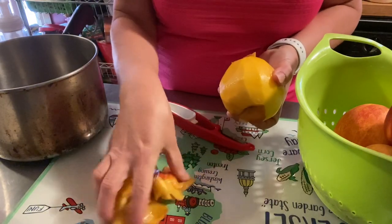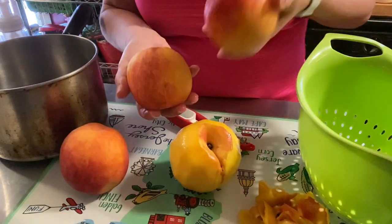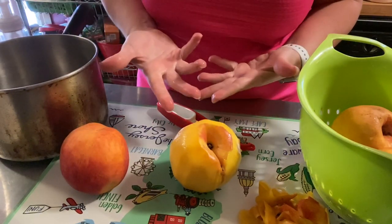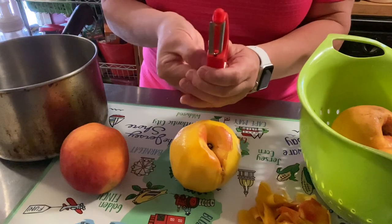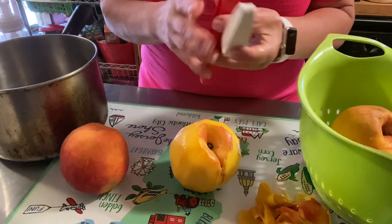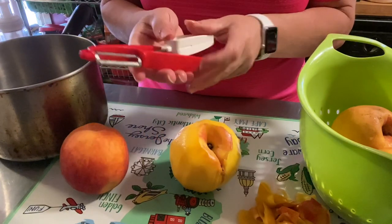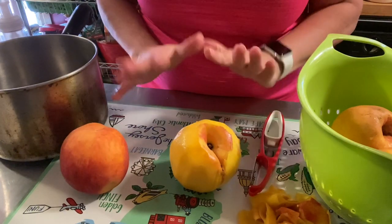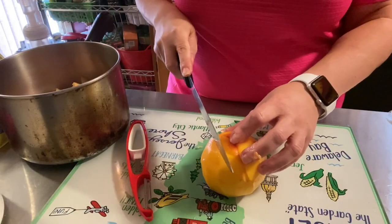I'm going to peel the rest — I only have four peaches. I'll peel them, dice them, put them in my pot, and we'll come back and get started making this jam. You saw how easy that peeling was — it won't take me any time. Look at this — you pop this out and you can hold it down and peel it like this. Check QVC out because I think that's the better deal, but I do have it listed on Amazon in case you can't find it.